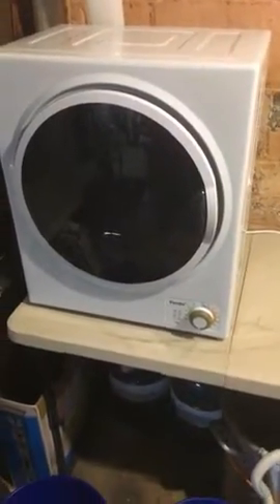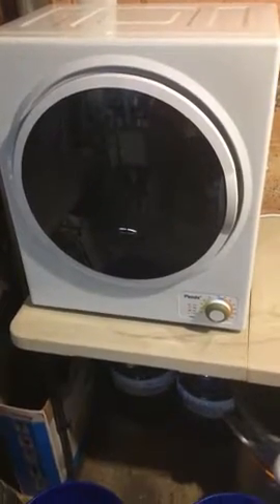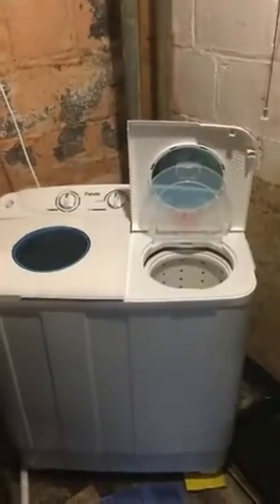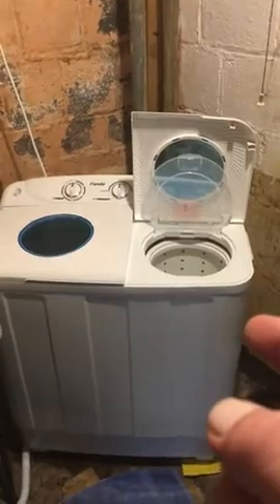This is my Panda dryer. I just got done washing a blanket in an earlier video posted about my Panda washer and spin dryer, which actually spun that water out of that blanket really well.